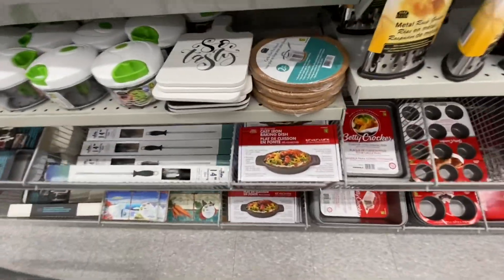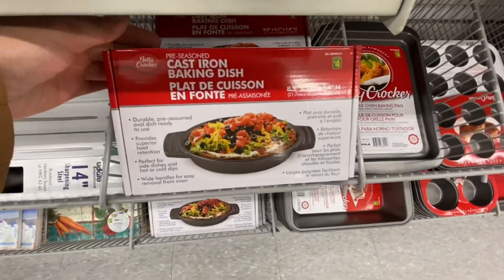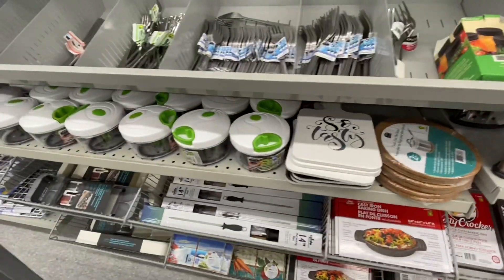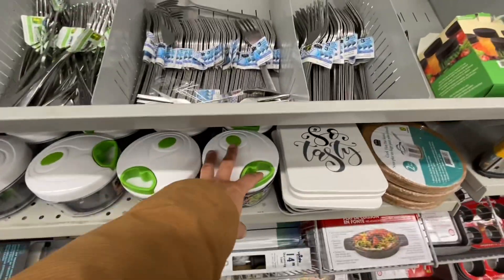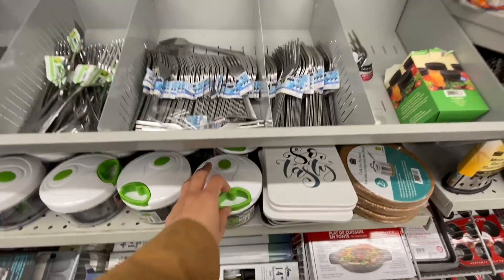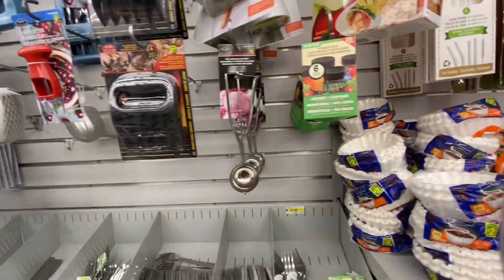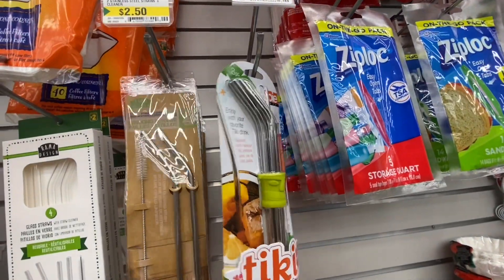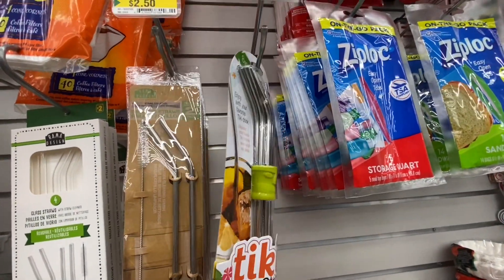These have been out for quite some time but they look in great quality. Some of these items we have seen multiple times in my previous videos. These cast iron dishes are super popular. For the chopper, I have been passing up on these for quite a long time and finally got one a few weeks ago and I absolutely love it.